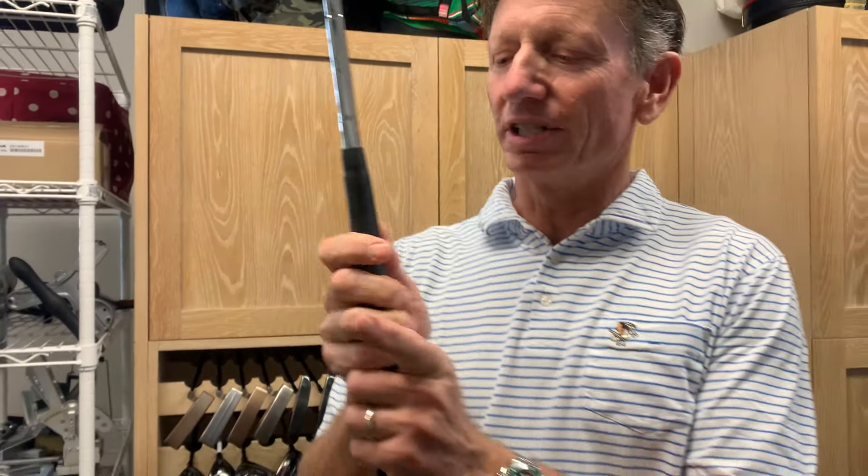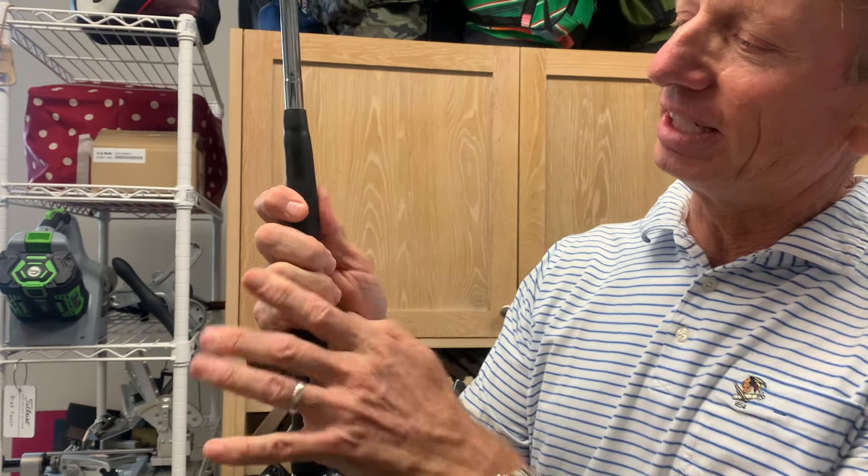He said: if you reached into your pocket and pulled a coin out, where would you put it? You'd put it between your thumb and your forefinger. So that's the trail hand — the right hand for a right-handed golfer. When I put my hands on the grip, I have a lot of feel right here between the pad of my right thumb and that right index finger, your trigger finger.